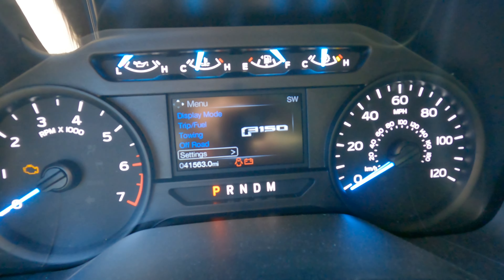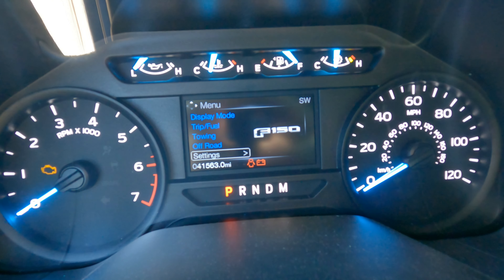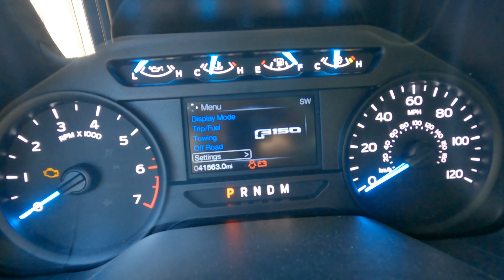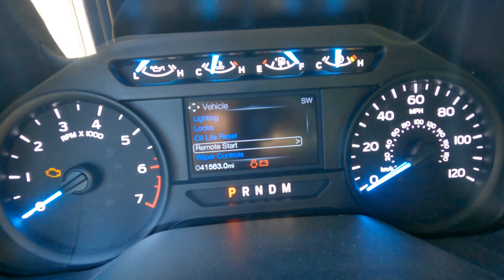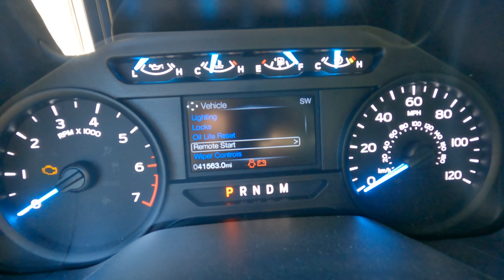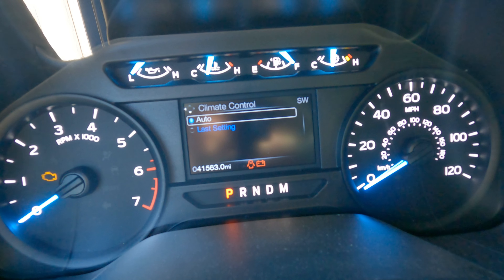If you're debating on spending an extra $30 to get the climate control, go ahead and just do it — you're spending $100 anyway, you might as well get the climate control. To set it up, go to Settings, then Advanced Settings, then Vehicle Remote Start, and here it gives you the climate control options. You can set it to last setting or auto.